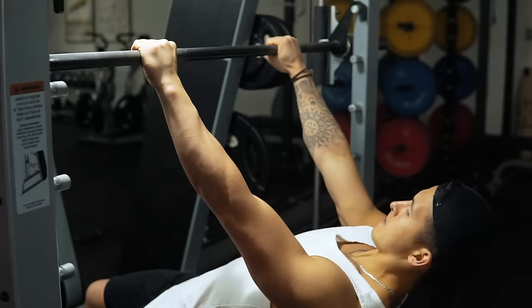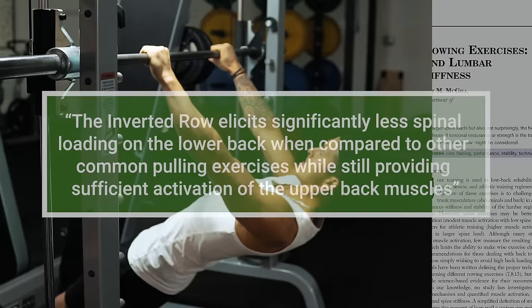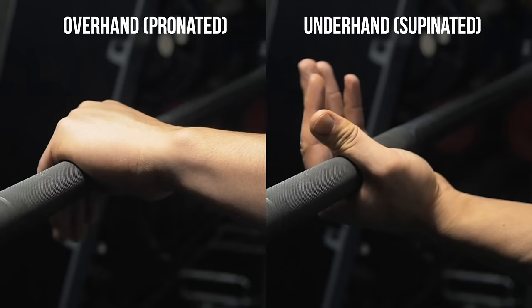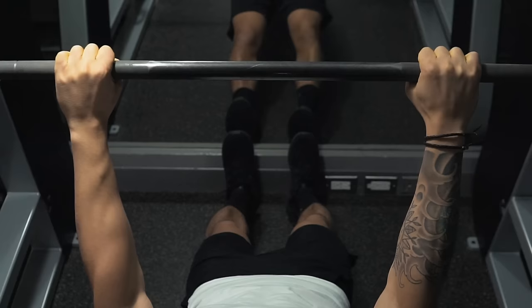The inverted row is a great alternative — a 2009 paper by Fenwick and colleagues found that it elicits significantly less spinal loading on the lower back when compared to other common pulling exercises, while still providing sufficient activation of the upper back muscles. Additionally, a 2014 paper found that a pronated grip results in significantly greater rear delt and mid trap activation compared to a supinated grip, indicating you'll want to use an overhand grip that's slightly wider than shoulder-width apart.